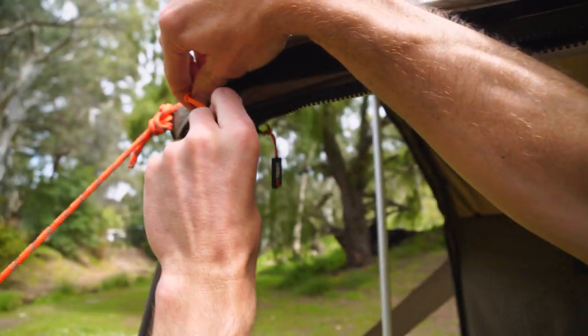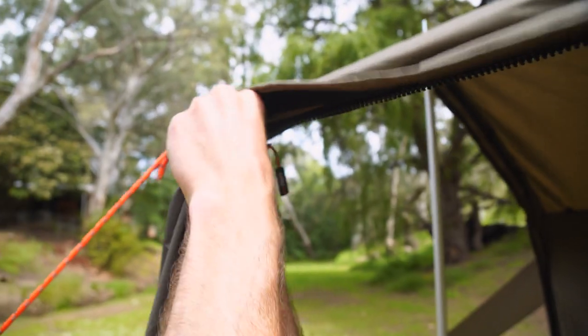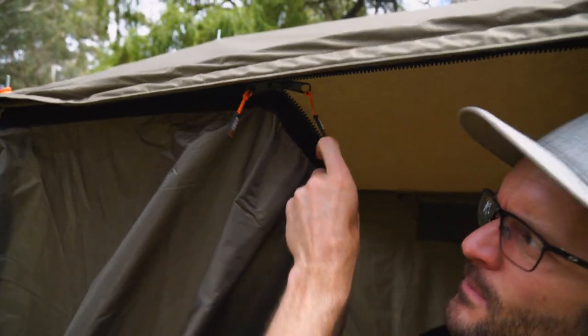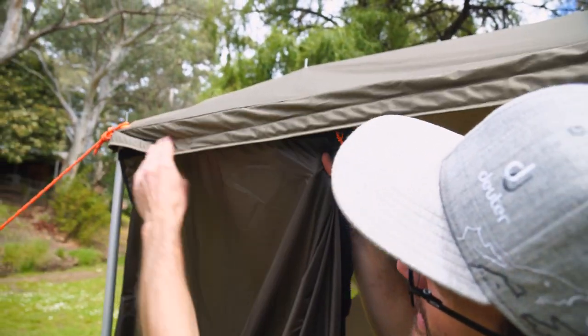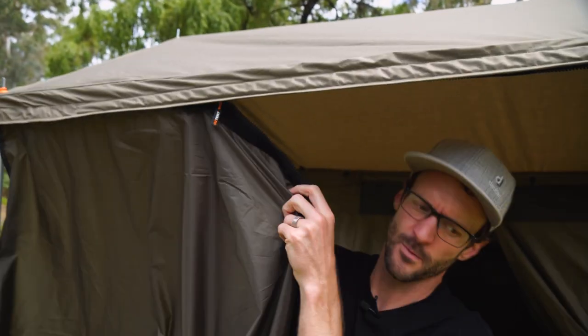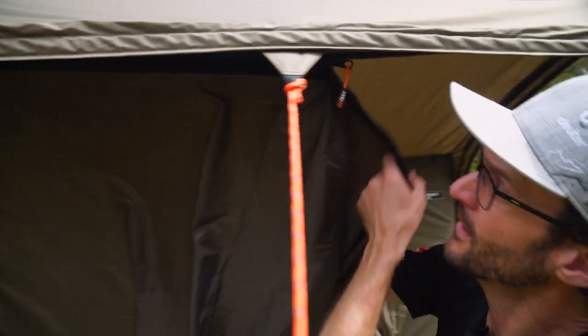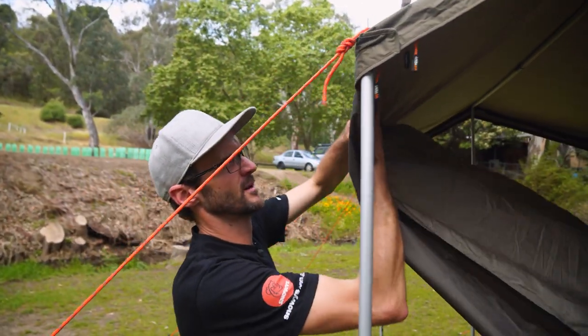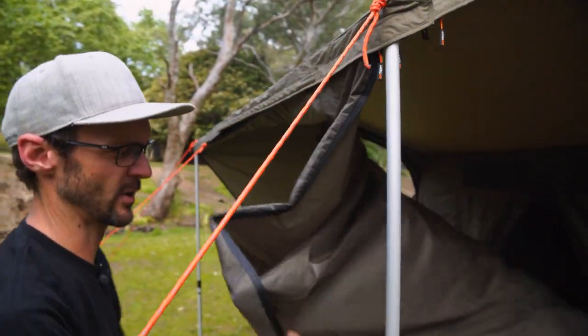We'll put this in place here, slide it into the zipper, and slide it right across the front, then we can put the pegs in place. This zips all the way as we go. There is a Velcro tab here to seal this, so if any water runs down, it runs over the top of the zipper - making the zipper watertight. Zip that right across the front, and make sure this Velcro is sealed across the front there, and now we can put our poles in place.